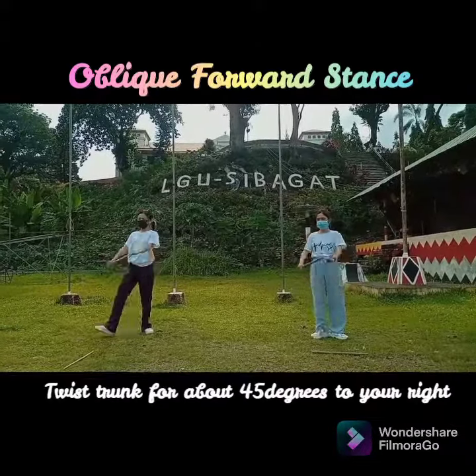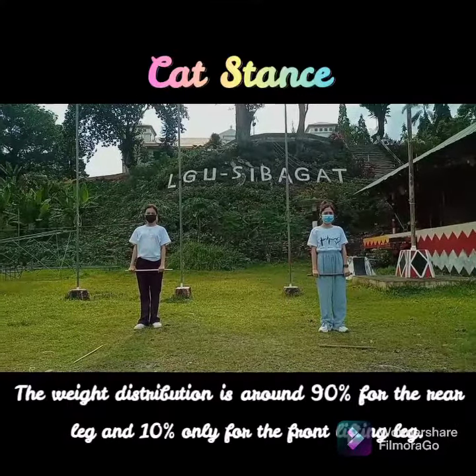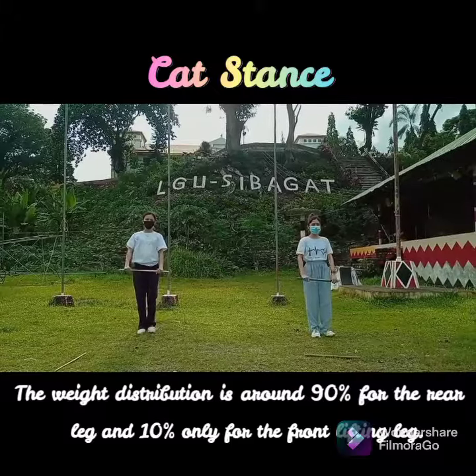Oblique Forward Stance: twist the trunk about 45 degrees to your right, then step your right foot to where your trunk is facing. Gant Stance: the weight distribution is around 90% for the rear leg and 10% only for the front lifting leg.